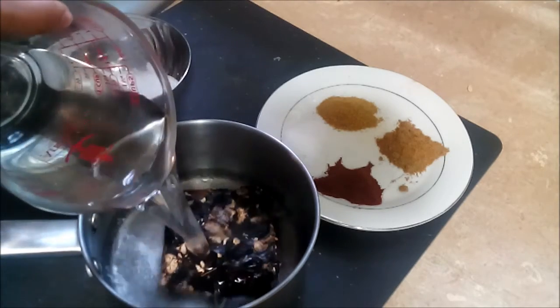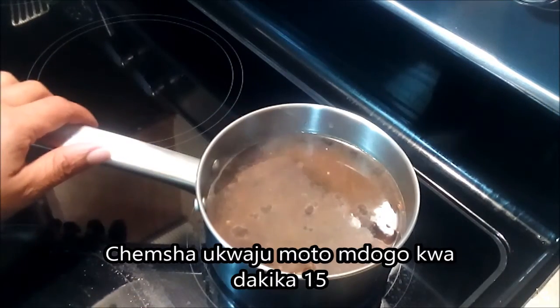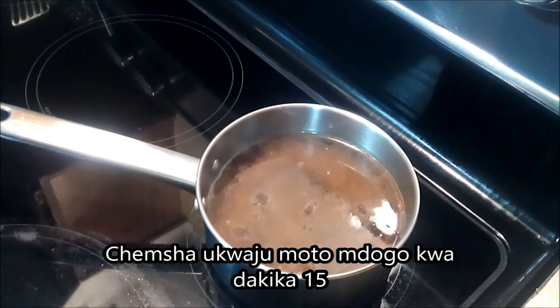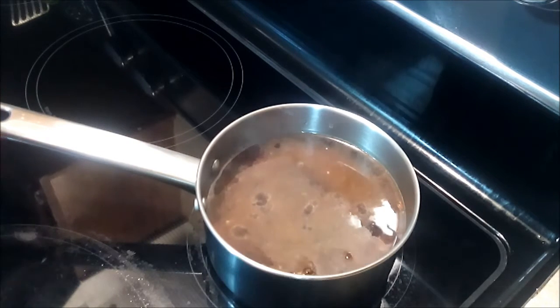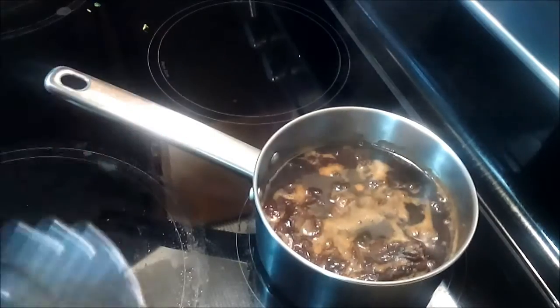I've got my tamarind here on low heat, just simmering it slowly since I did not soak it. This should take about 15 minutes. My tamarind has been simmering now for about 20 minutes and it's perfect — I'm getting ready to strain it.